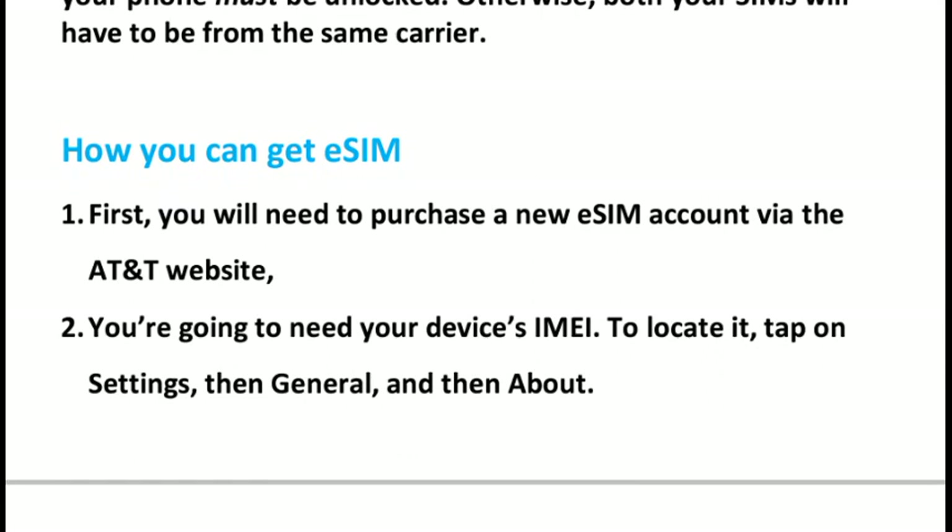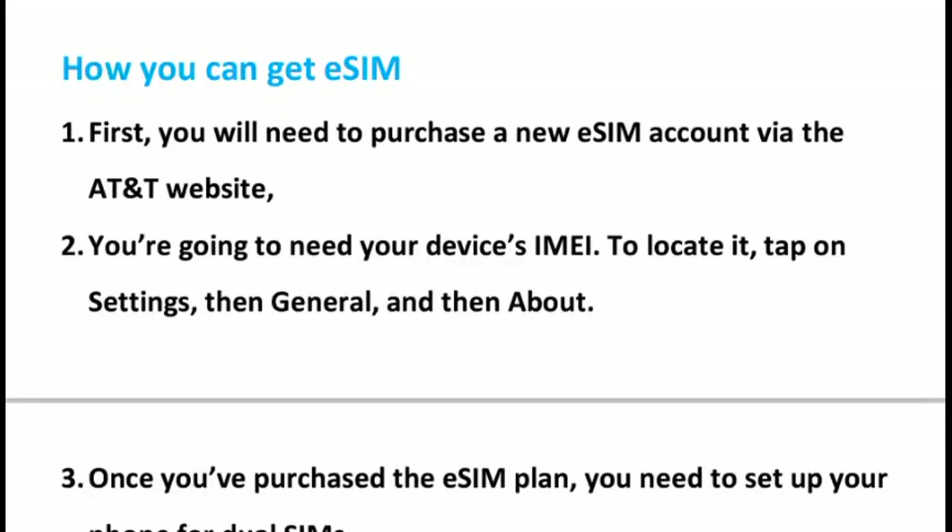To get the eSIM, first you will need to purchase a new eSIM account via the AT&T website. On the AT&T website, you need to enter your device IMEI number. To locate that, go to Settings, then General, and then About Phone.